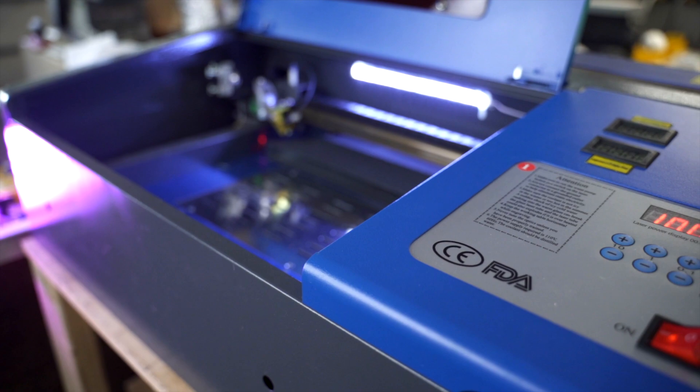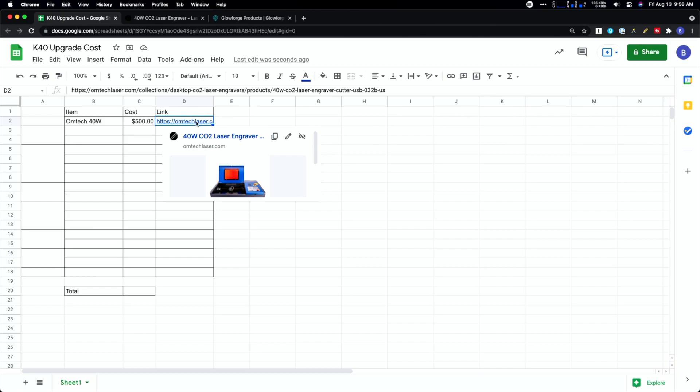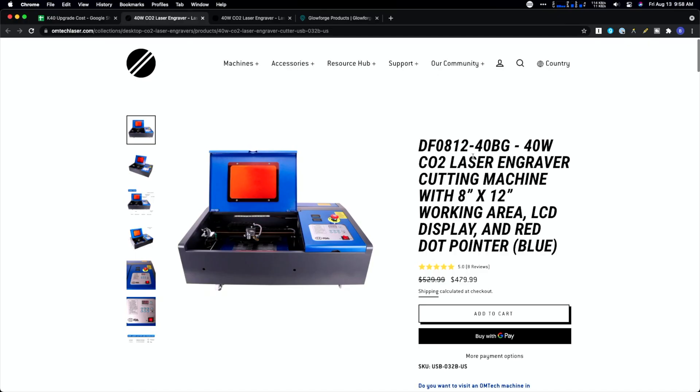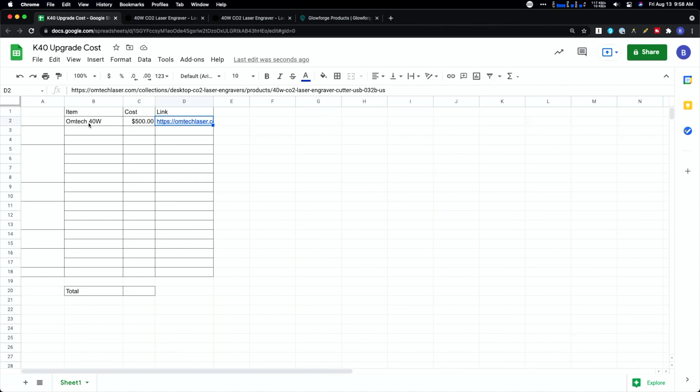The first thing we need to talk about is the actual laser. You can find these style lasers all over the place, whether on Amazon or eBay — we usually call them K40. Last year, Omtek bought Orion Motor Tech and started providing them on the US side of things. I've always recommended them because they provide some support. We're going to put about $500 for the actual laser itself.